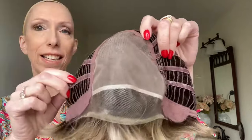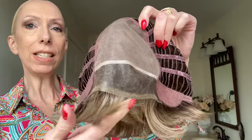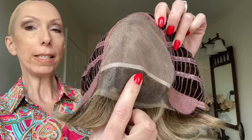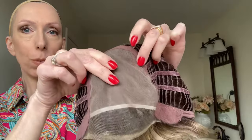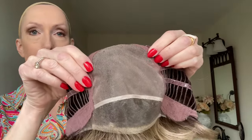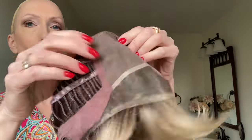Let's take a look at the cap. On the Cover's wig cap features this extended ear tab to ear tab lace front — it is quite a deep lace front. Beautifully done, sheer, perfect for all skin tones. Now this hand-tied monofilament top gives you unlimited parting options. Part this wig left, center, or right.